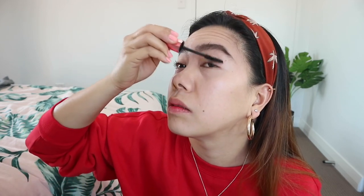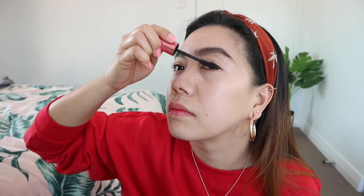I noticed that most of my makeup products are from Maybelline. This is not sponsored, by the way. Also doing the lower lashes.